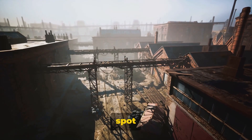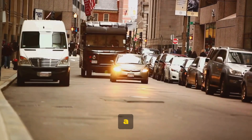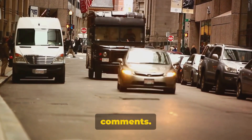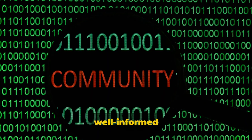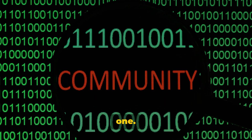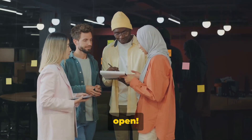So what do you think about this rust spot situation? Is it a minor hiccup or a major concern? Feel free to share your thoughts in the comments. We're always interested in hearing different perspectives, and remember, a well-informed community is a strong one. Until next time, keep your wheels turning and your minds open.